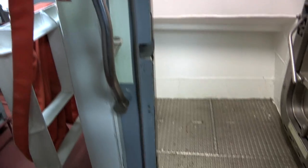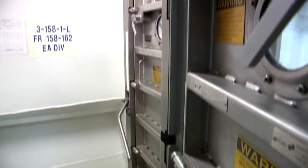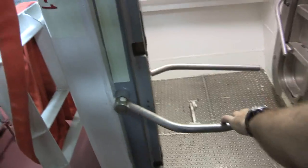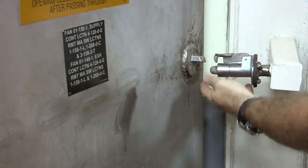When inspecting doors, hatches, and scuttles, look at the knife edge. It should leave a consistent, centered imprint all the way around a clean, properly fitted gasket. Dogs and striker plates must be clean and preserved for the door to work properly.